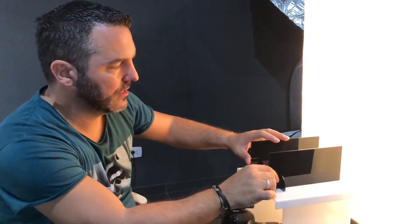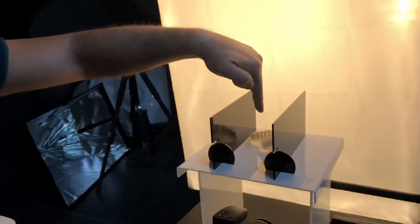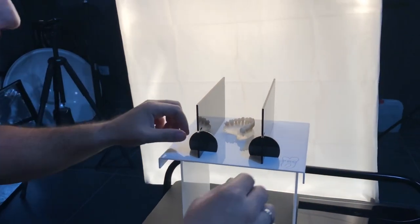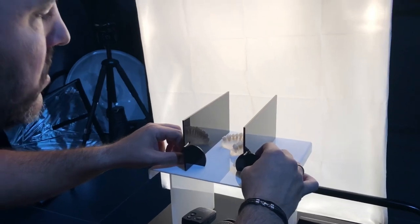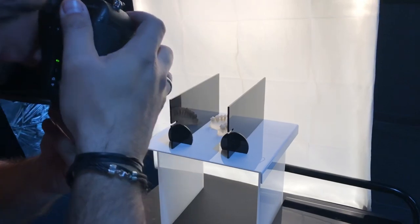Here we have the setup. You see the plates, how close they are, one to each other and the model in between. Now I am ready to shoot the model and I will show you the difference between two pictures.